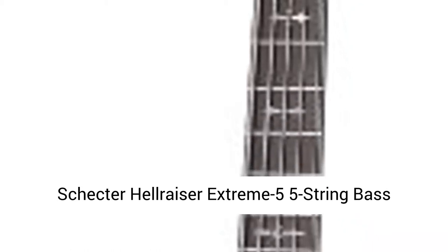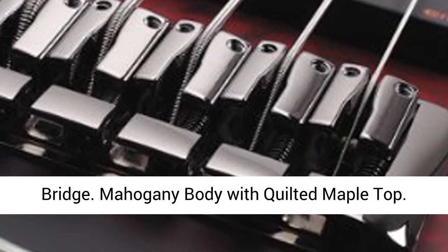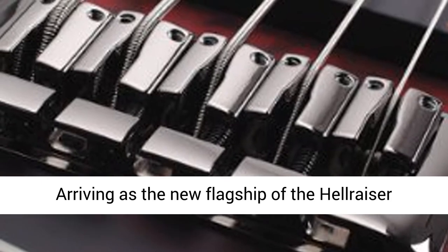Schecter Hellraiser Extreme 5, 5-string bass guitar, Crimson Red Burst Satin, Ebony Fingerboard, Schecter Custom String Through Body Bridge, Mahogany Body with Quilted Maple Top.